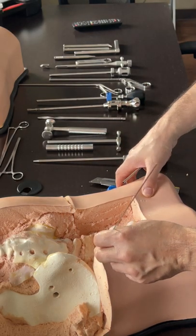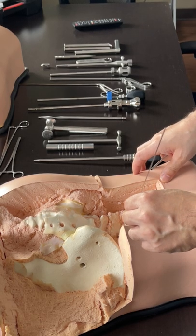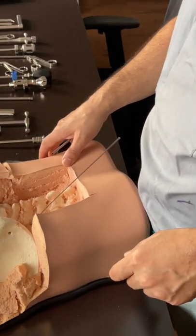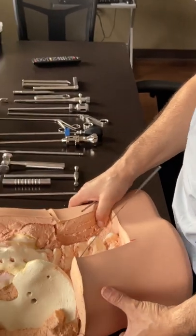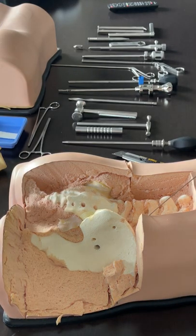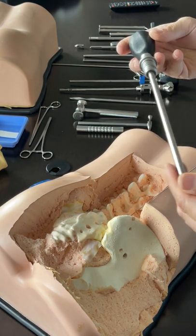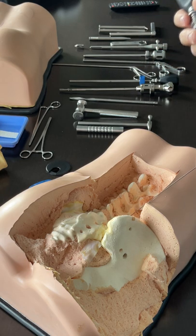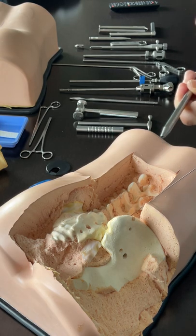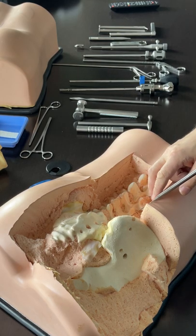Once I have that path, once the K-wire is in place, the first step is the dilation. These are the parts of each of the instruments. The dilator goes through the skin, but then the fascia will give you resistance - this is one of the first perks. If you try to force it, you may bend the K-wire.